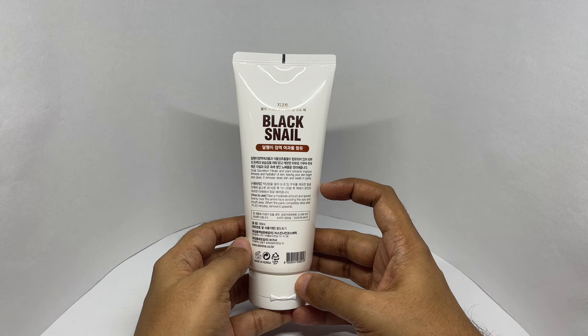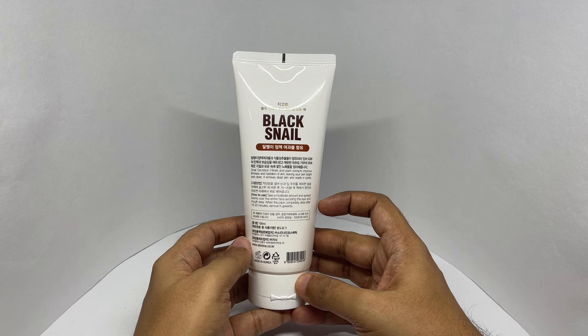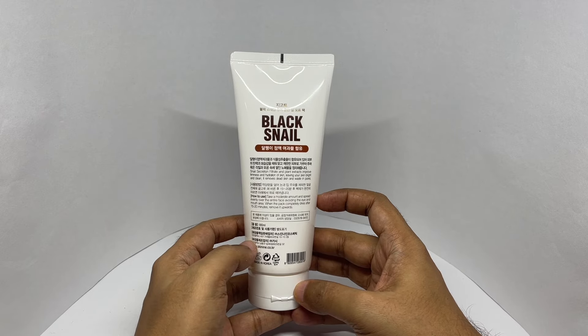It removes dead skin and wastes in pores. Apply it on your face, avoiding eyes and mouth. Wait for 15 to 20 minutes and remove it upwards. Made in Korea. It costs around 599 rupees, or about $7.